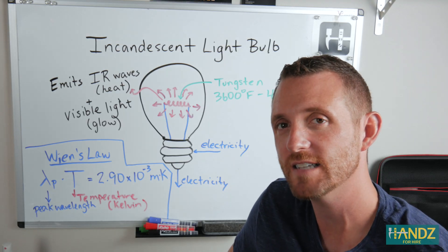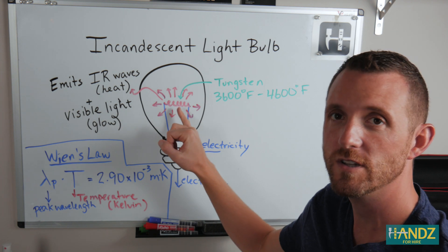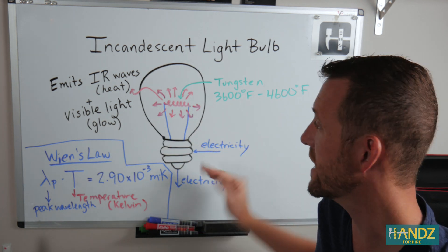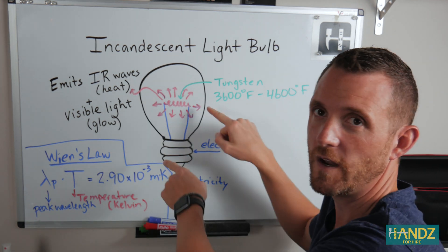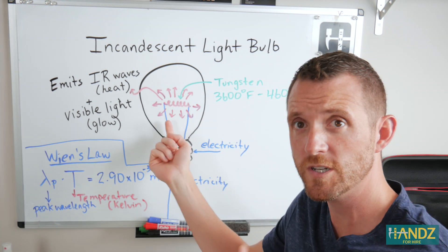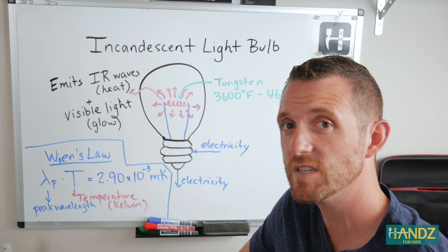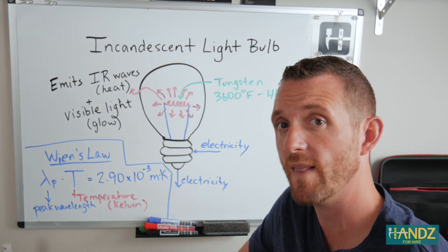Let me show you how an incandescent bulb works. Electricity enters the bulb, comes up and runs through a filament, and then back down — that's the flow of electricity. If it's direct current, it goes in one direction through the light bulb. If it's alternating current, it goes back and forth 60 times per second. Different materials for the filament can be used, but most commonly it's tungsten because tungsten can withstand really high temperatures without degrading, so the filament lasts a lot longer.